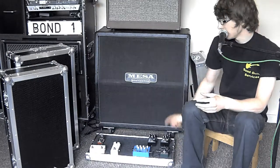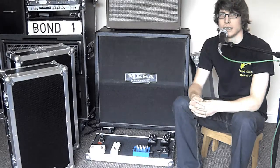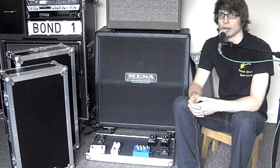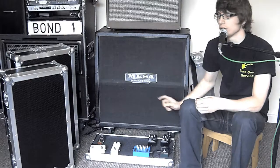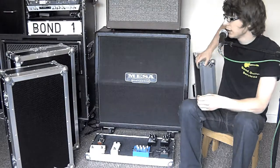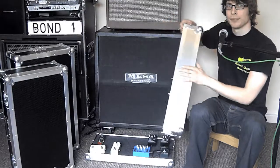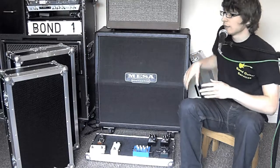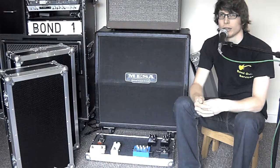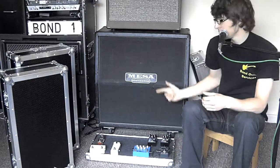Starting with the standard — this one has an internal usable height of 100mm above the board. So if you've got pedals any taller than 100mm you'll need a different one. The sides of the standard case are made of metal, which is a key difference — in direct comparison, the other two have got hexaboard sides. The standard is the only one with metal sides.